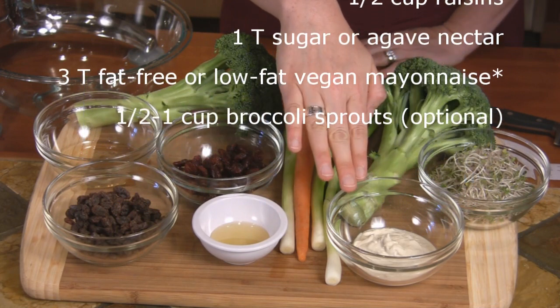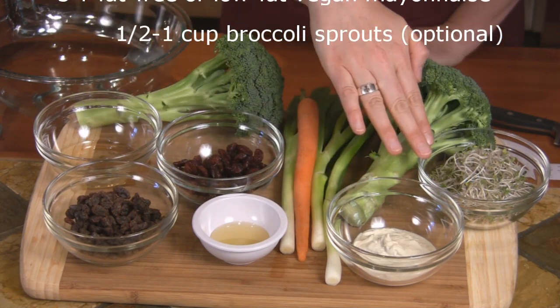You'll also need three tablespoons of low-fat vegan mayonnaise, and optionally, half a cup of broccoli sprouts.